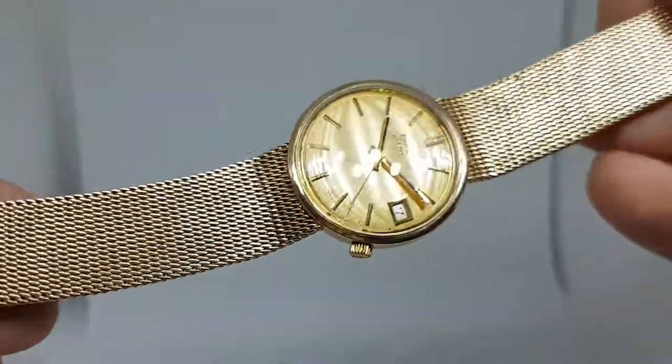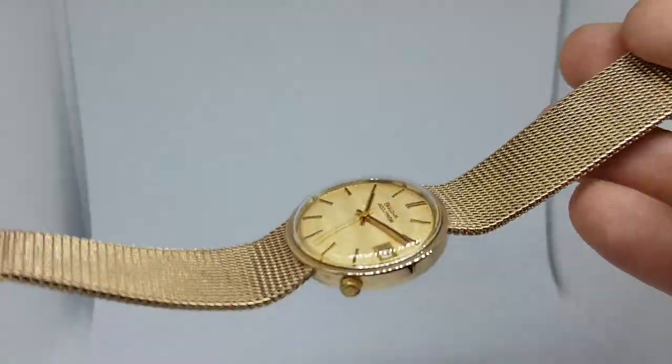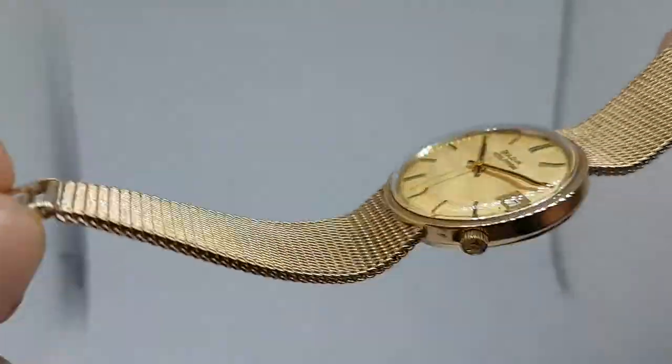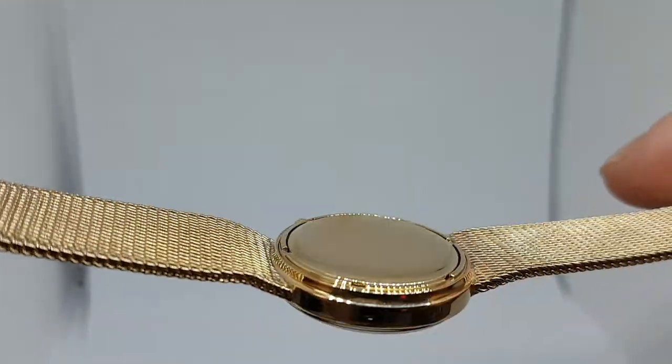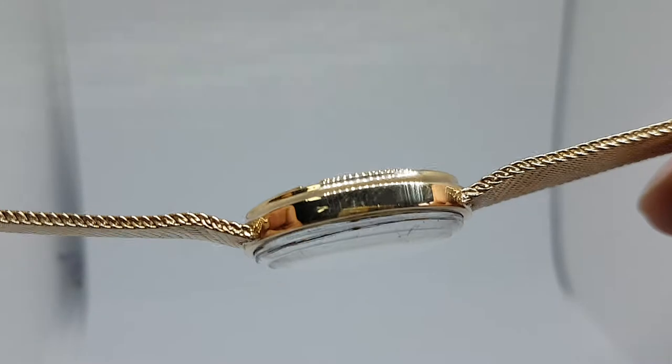This one is in a nine carat gold case and bracelet, signed on the bracelet, three piece case, all nine carat gold.